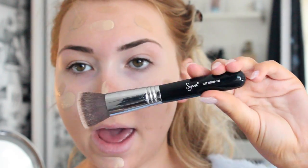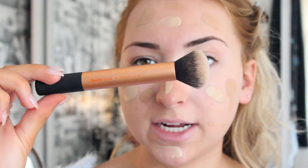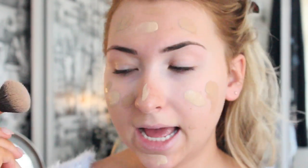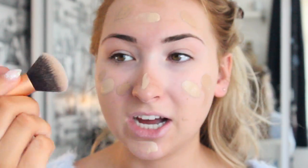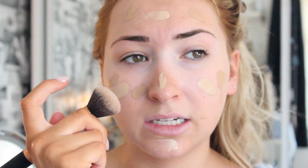I have two brushes that I kind of alternate between. One is the Sigma F80 Flat Top Kabuki, which I really love and have been using for the longest time. The other is the Real Techniques Buffing Brush, which I've been loving lately. I'm going to use this one today, but I do alternate between both. To be honest, they both give pretty much the same results.